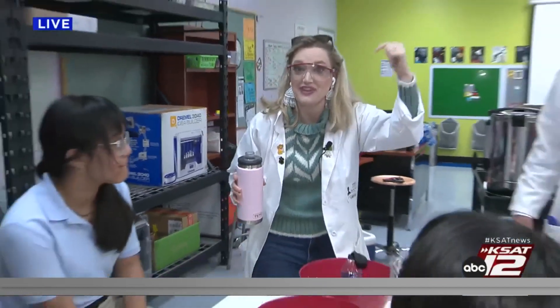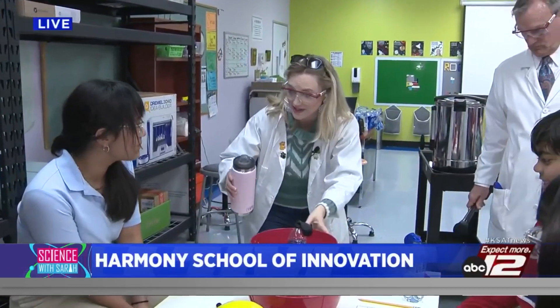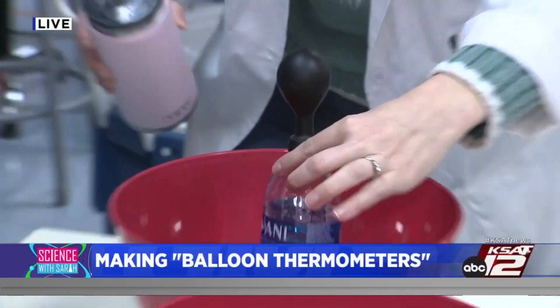Welcome back, everyone! We picked a great day to study about the weather because we have a thunderstorm going on right now. Let's see what hot water does to these balloon thermometers. You ready? All right, here we go — whoa! Okay, grab that right there.